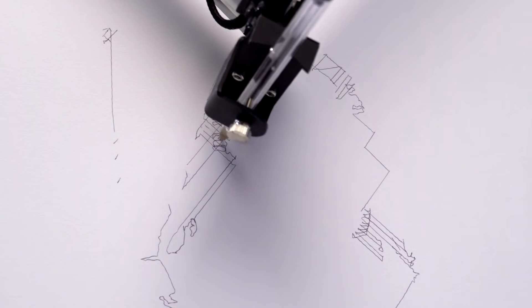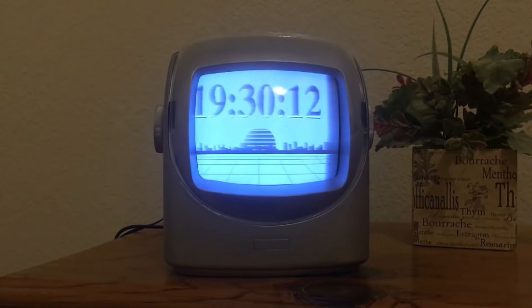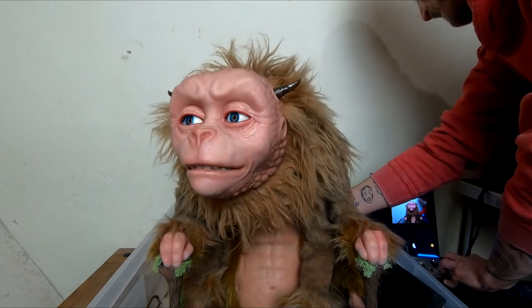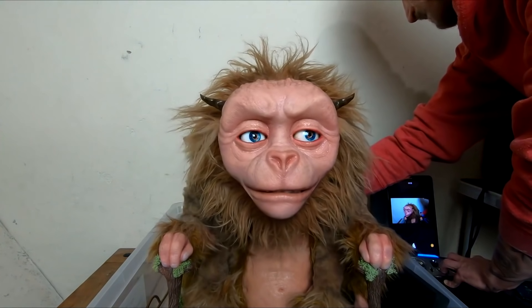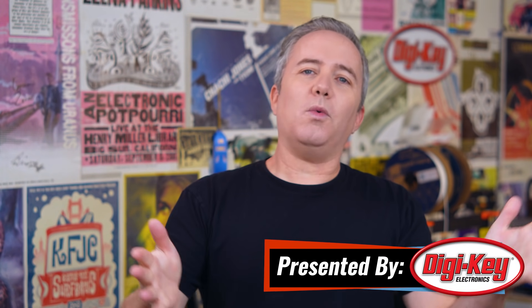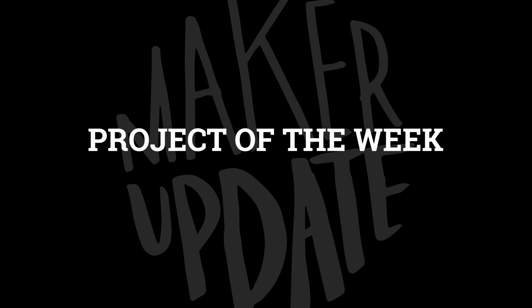This week on Maker Update: a Pi-powered portrait plotter, screaming plants, time for your old TV, Trash Kang, big bones, and a quest for animatronic perfection. Hey, I'm Donald Bell and welcome back to another Maker Update. I hope you're all doing well and excited for Halloween this weekend. If you need some last-minute inspiration I've got some cool projects to share with you — I've also got lots of non-Halloween stuff too, including the project of the week.